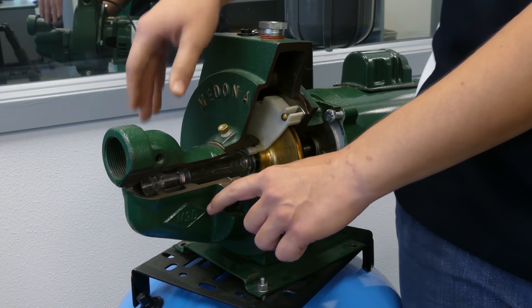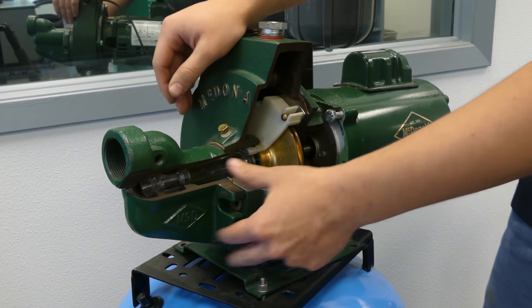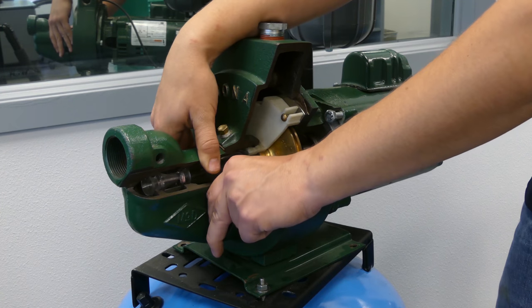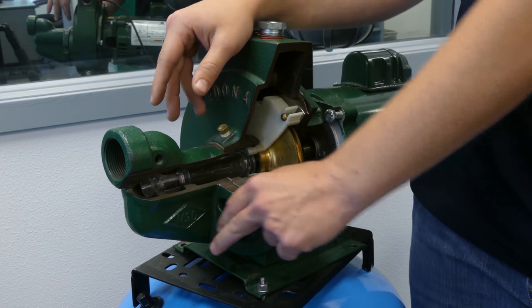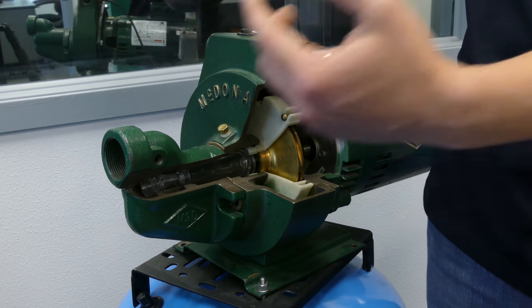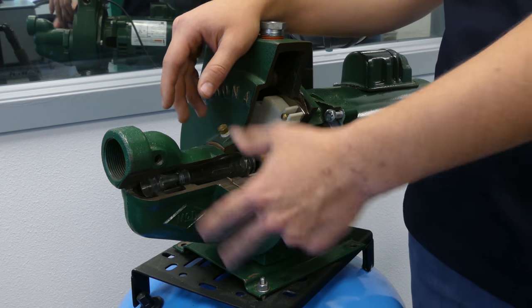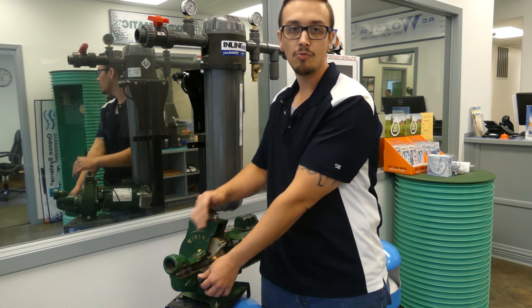In a nutshell, that is a convertible jet pump. A shallow well jet pump wouldn't have the ability to change out this particular piece — this piece would be mounted or fixed to the pump so it could only operate in shallow well configurations, and you wouldn't have the option to hook into that return line to run it as a deep well pump.